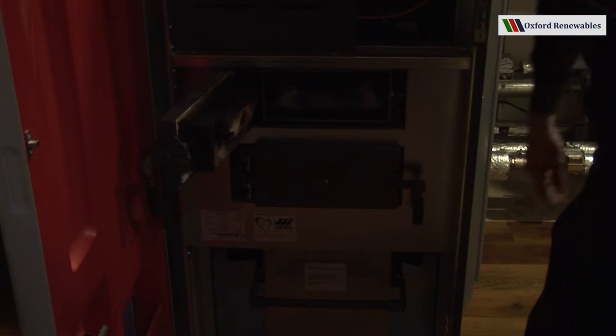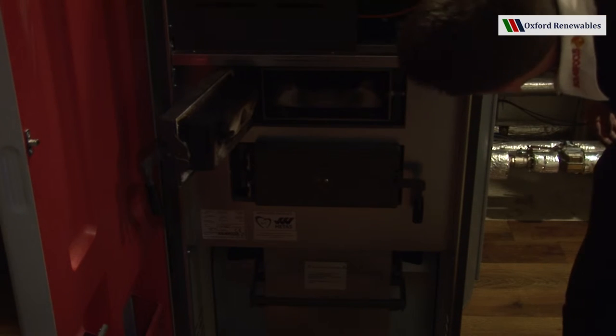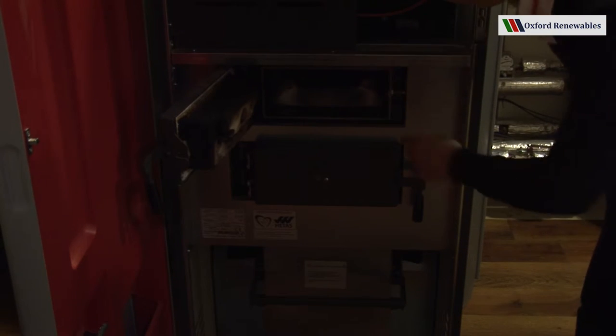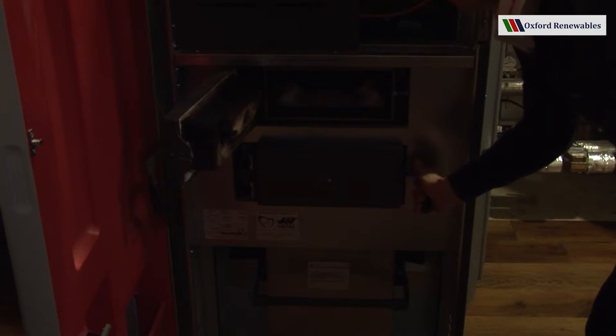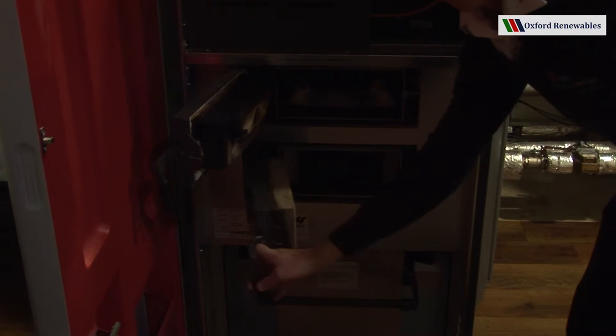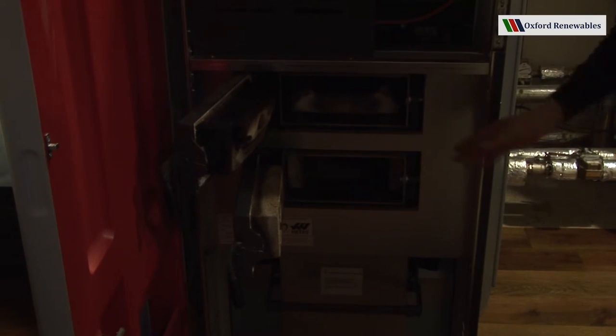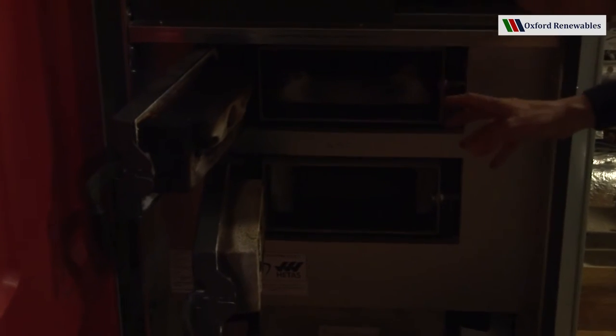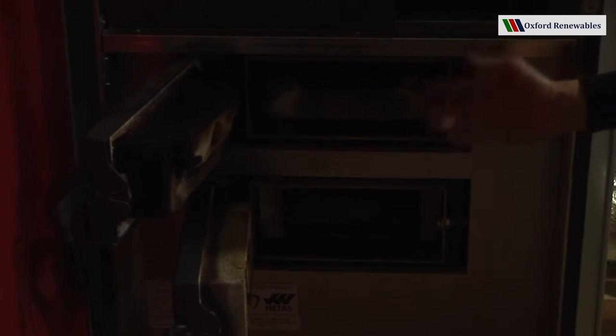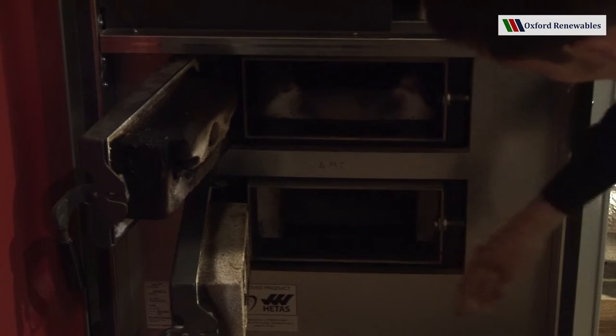If we open this door we can see the grate inside, and in the chamber beneath this door — this is actually the ash chamber — it's here that the products of combustion, the solid products of combustion, fall down and collect in this chamber.